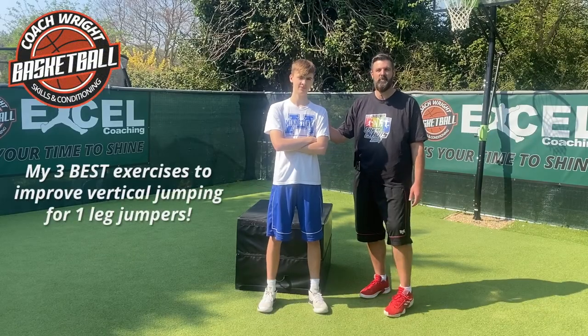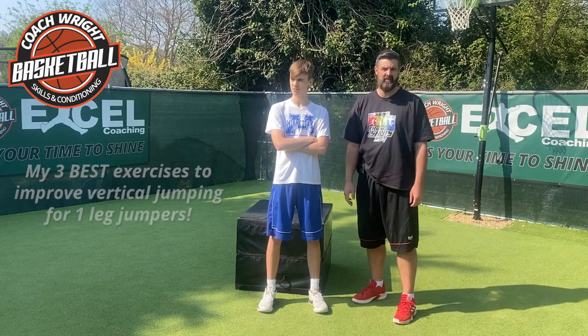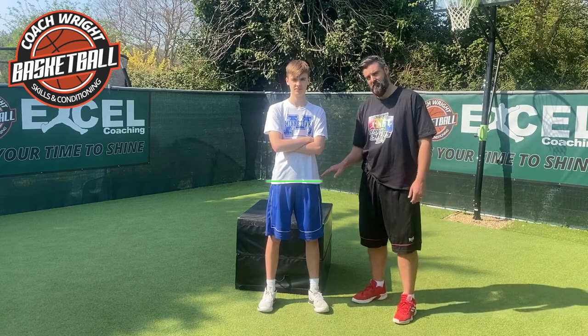Hey, welcome back everybody. Today we're going to move through some dynamic movements, some explosive power jumping exercises for you to continue to work on your ability to get off the floor. These are also going to be relevant for your general movement around the basketball court, because some of them do actually incorporate some lateral movement as well. There's a lot of movement around the pelvic girdle and the hip joint.